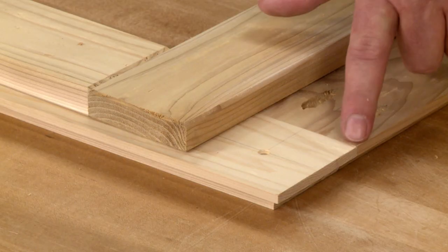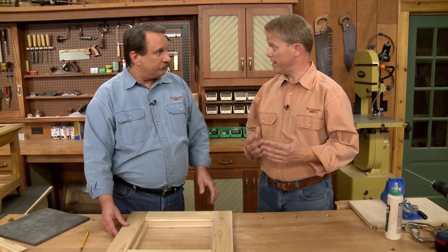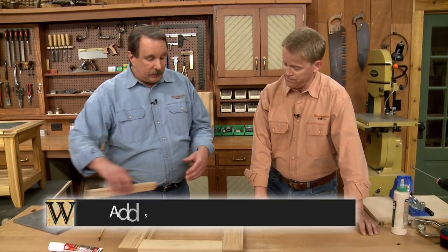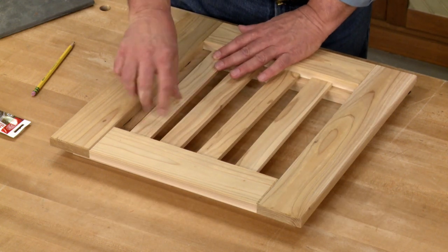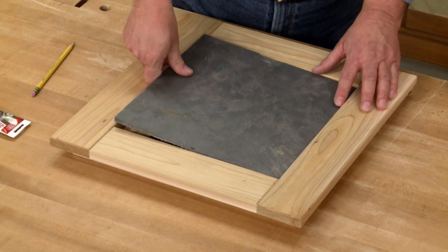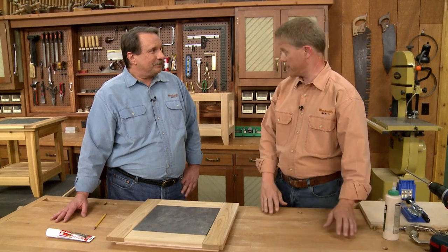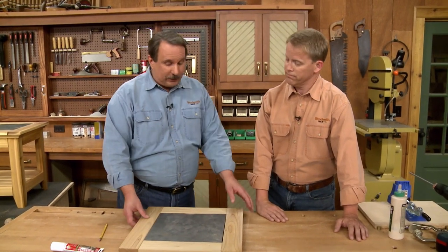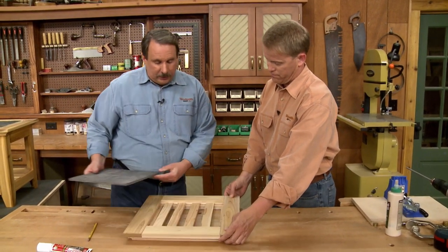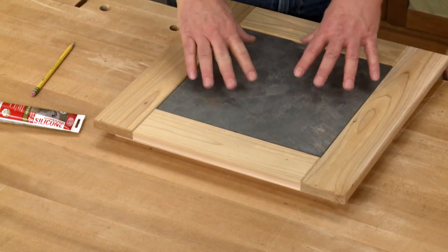Then we assemble the upper frame and join the two frames together, making sure the joint lines are offset — that's going to help strengthen the overall assembly. The entire assembly is then screwed to the base using the pocket holes in the upper rails. We add some slats sized to fit inside the frame, then drop the slate tile right into place so it's flush with the top. Before attaching the tile permanently, we add a couple of coats of exterior finish to keep the table good for a long time. Once the finish is dry, we take the slate tile out, add some dabs of silicone adhesive, put the tile back in, and press it down.